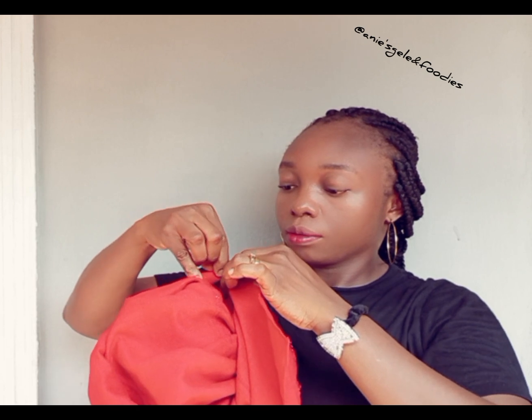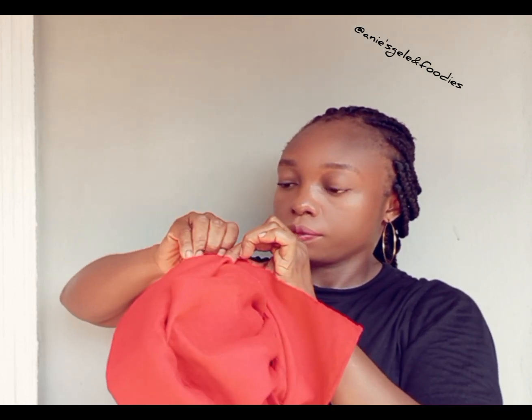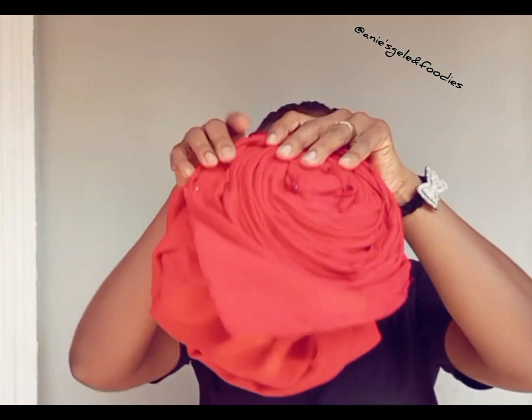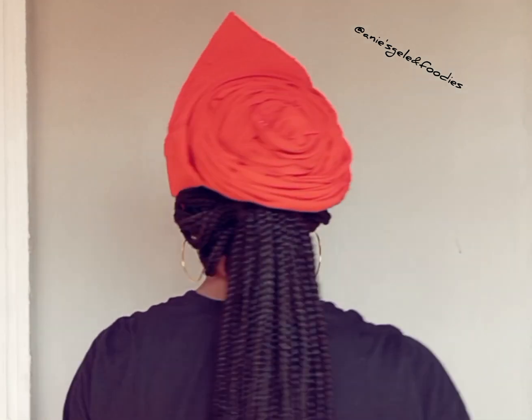Please don't forget to follow this page for more head wrap tutorials and also help me to share this video. You can see the outcome — this is it. You wear it, then tuck it in, then arrange the back any way you want. If you want the pleats to be at the back, that's fine.